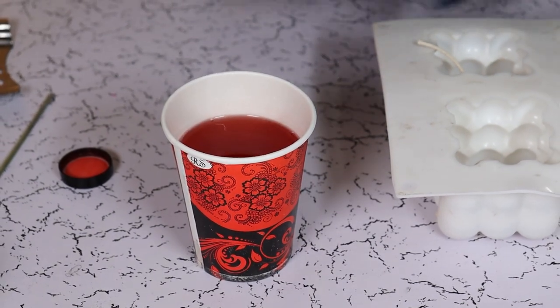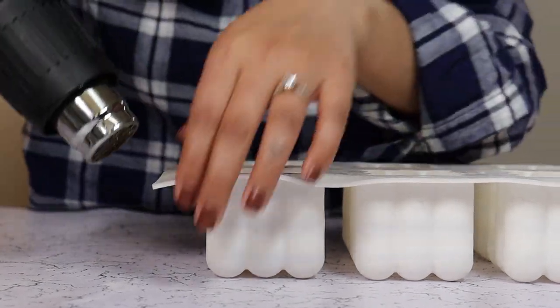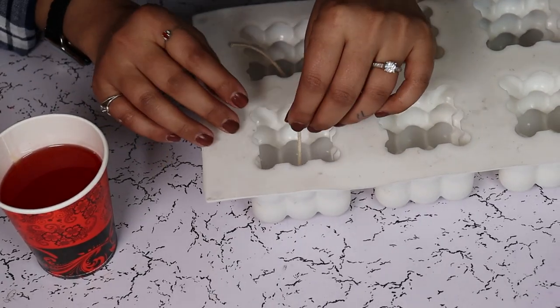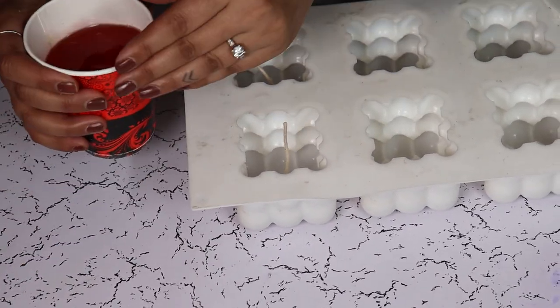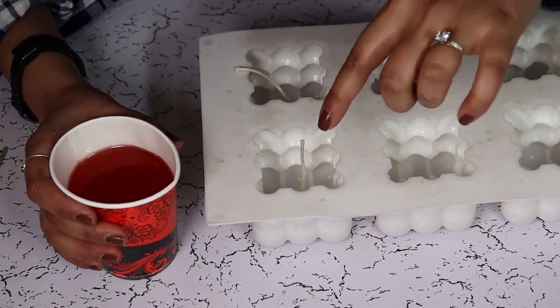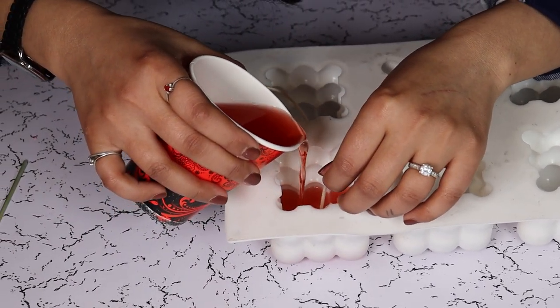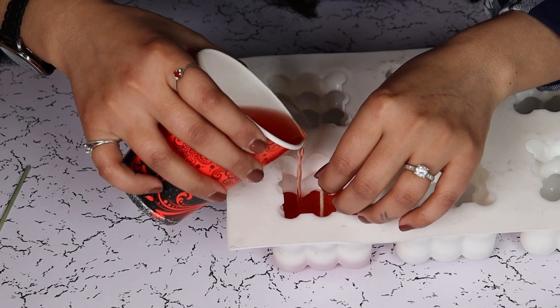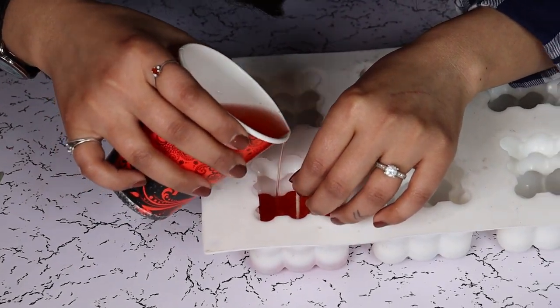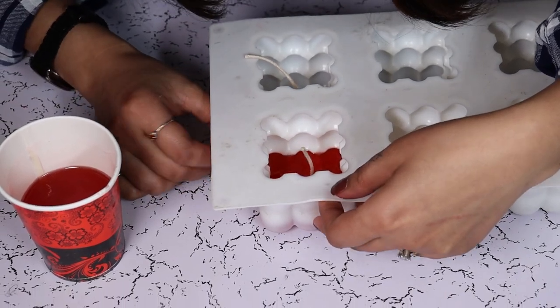Now we are going to heat our mold — preheat our mold to eliminate any temperature differences. Now I am going to pour the wax to cover only the first portion of the bubble. Give gentle taps to the sides to release any air bubbles.